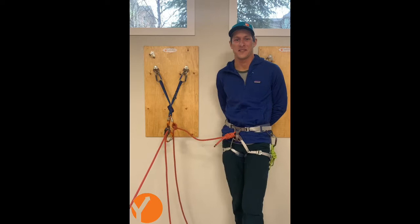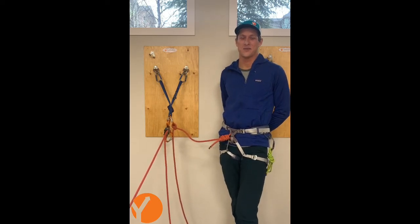Hello, welcome to Tech Tips with Yamnuska Mountain Adventures. I'm James Walter, one of the core guides here.